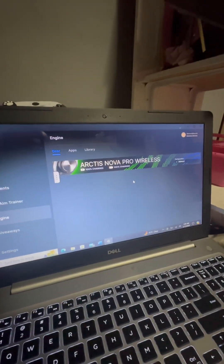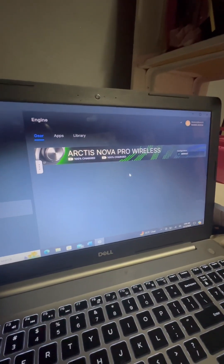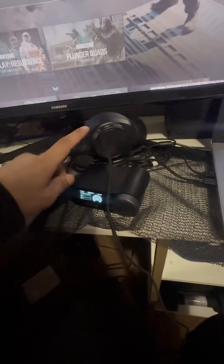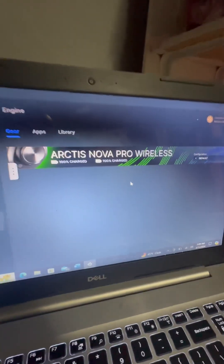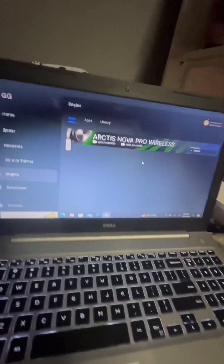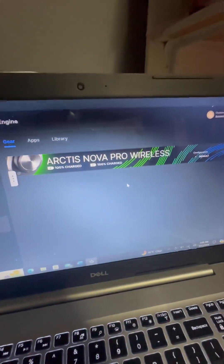How to update your Arctis Nova Pro Wireless. Got the base station and the headset plugged into the laptop — they both got to be plugged in. This one's on and that's how it's gonna register. If you don't do that, it won't show up on your GG Engine.